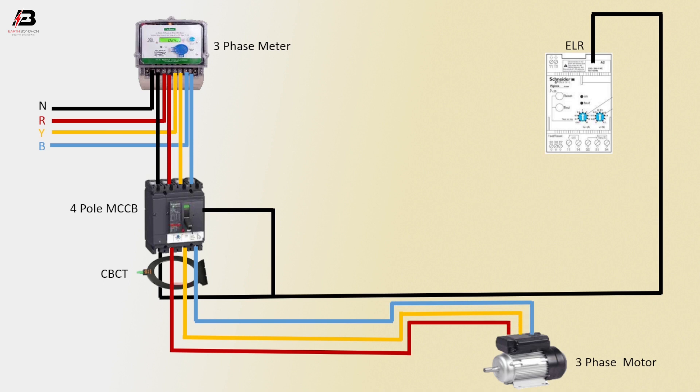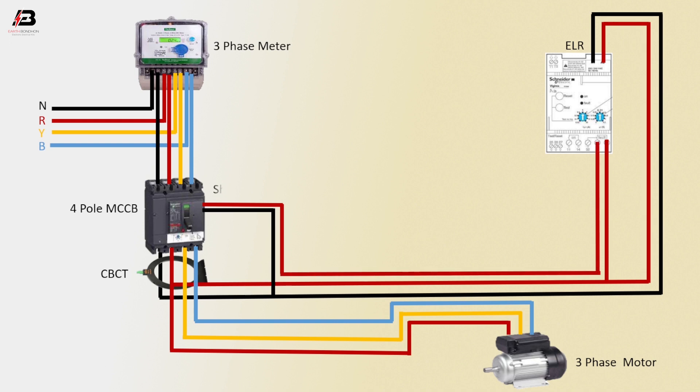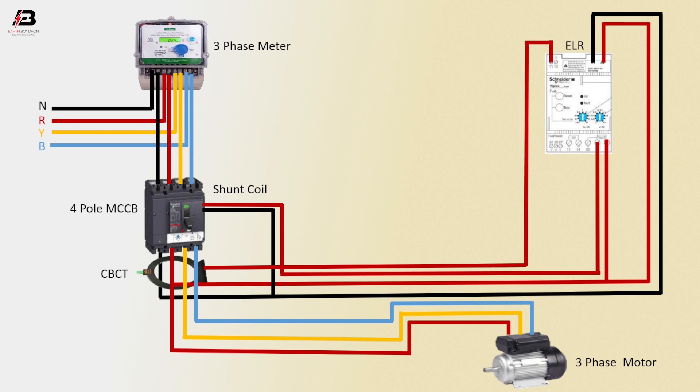First phase connection from MCCB to connect ELR, and shunt with second-point phase connection from MCCB. Shunt coil to ELR phase connection from CBCT coil to connect ELR. Output connection from CBCT coil to connect ELR.